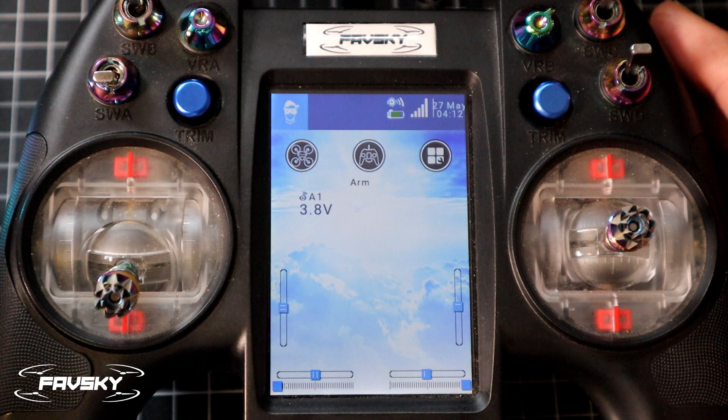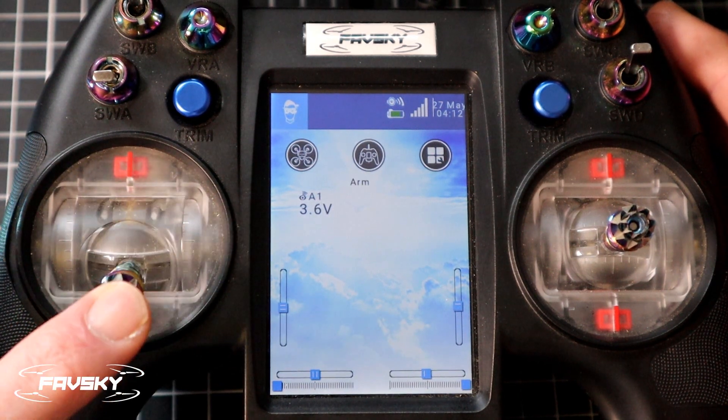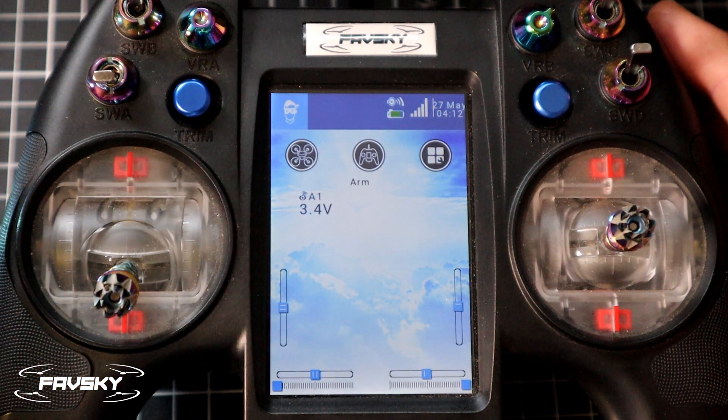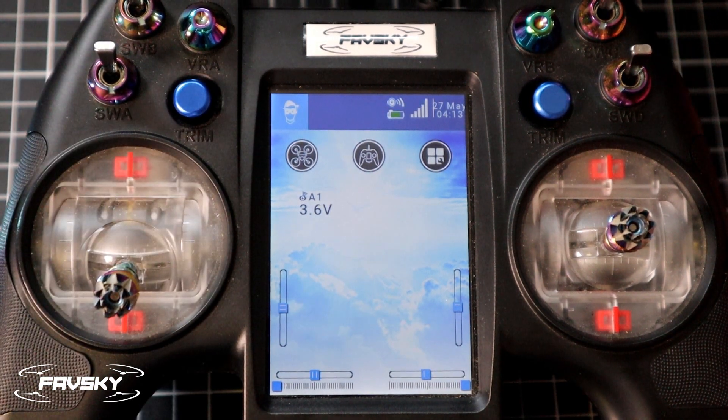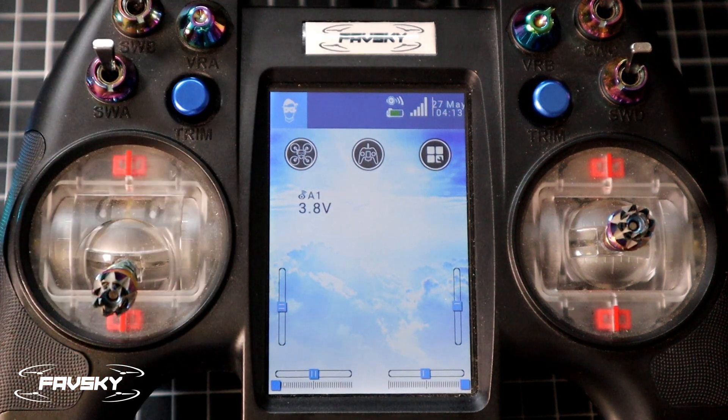So I'm going to power this up. Maybe give it a little bit of gas. There you go — as you heard: 3.4 volts and danger. And that's it — that's how you set up your low voltage battery warning.